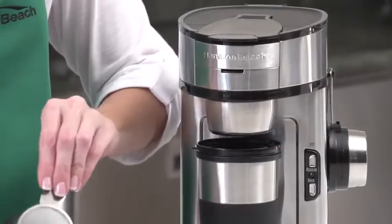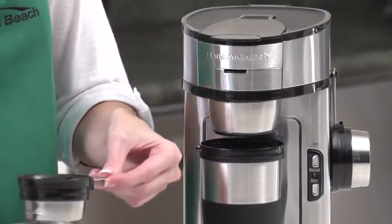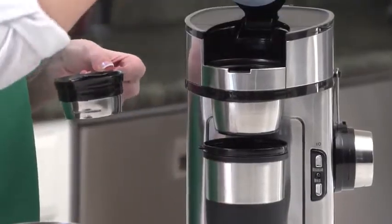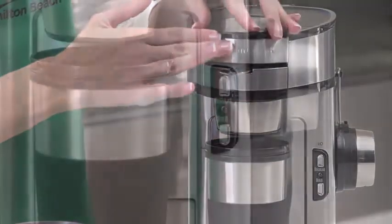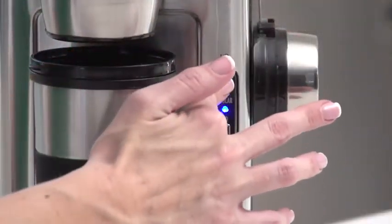Just scoop your favorite ground coffee with the Special Scoop filter, place in coffee maker, add water, and brew. Make only as much coffee as you want. It brews up to 14 ounces into a travel cup or coffee mug.